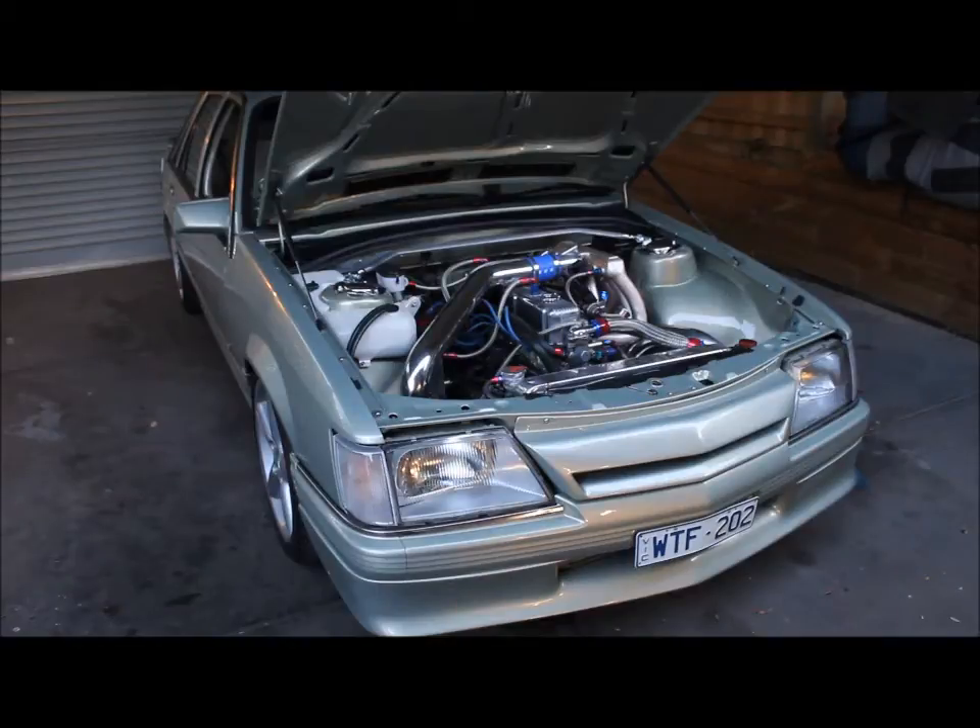This is the new motor. It's a virgin black block that we bought out to 30 thou. Had custom CP forged pistons made in the States, and Crankshaft Rebuilders H-Beam forged rods. The head is the Yellow Terra item I had before, although this time we've gone for a lot more radical porting on it — that's about as far as we can go this time. Roller rockers, the usual stuff up top.